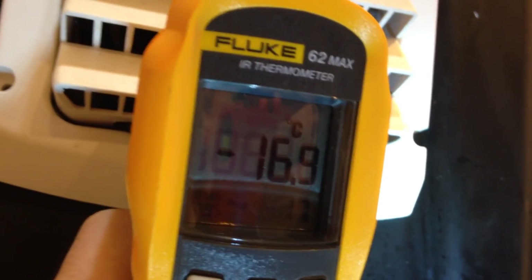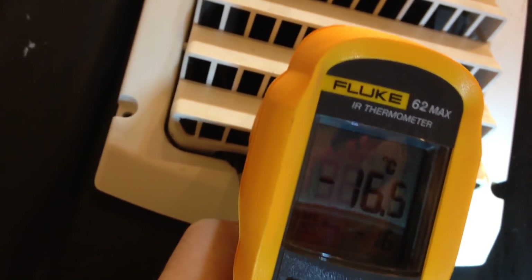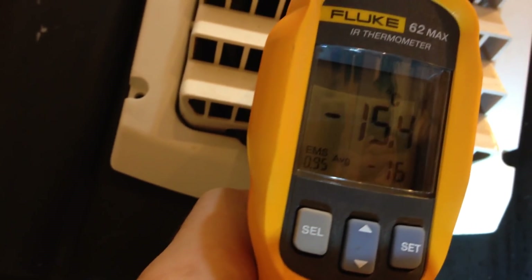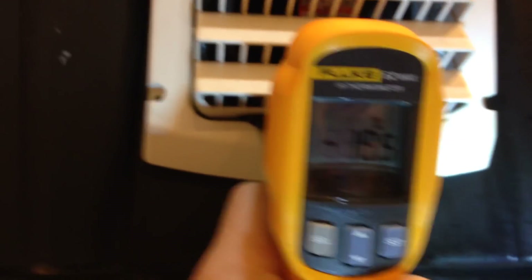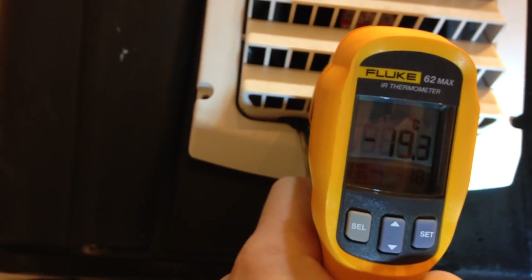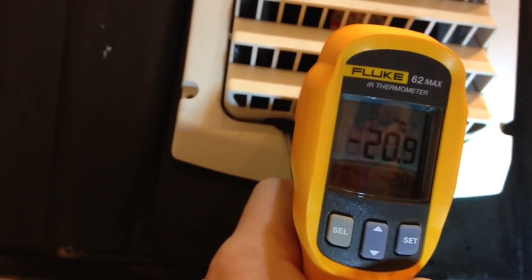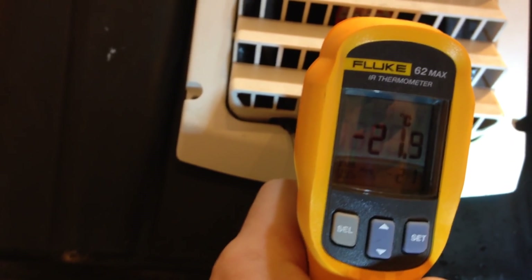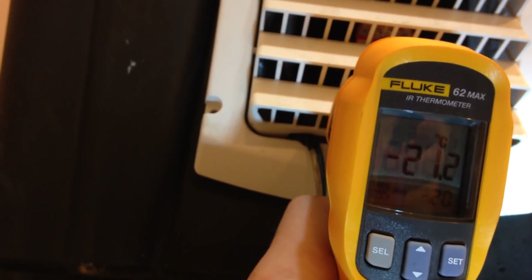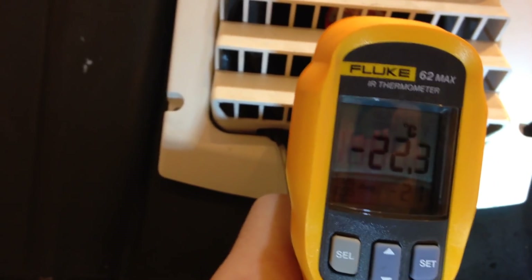Five minutes in from starting the fan. No salt in these tests — no chemicals, no anything. Just ice.